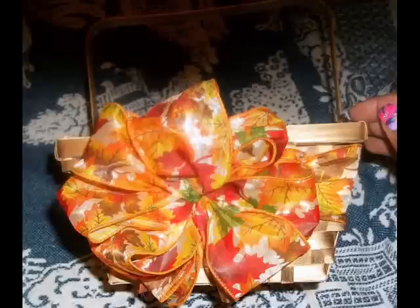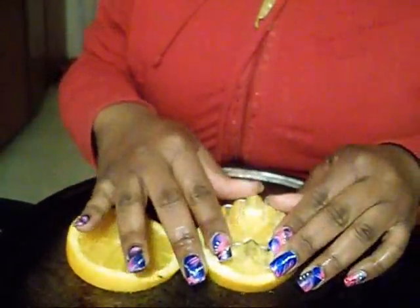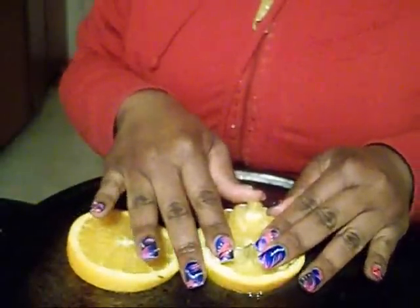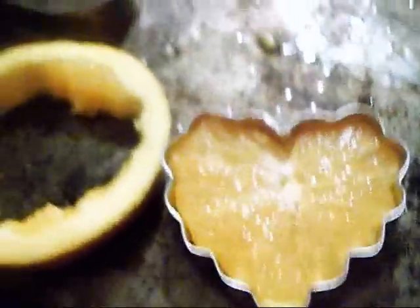Now you want to take your ribbon and decorate your basket however you like. Now on to making the shapes of our fruit — press down very hard and your shape should come out.